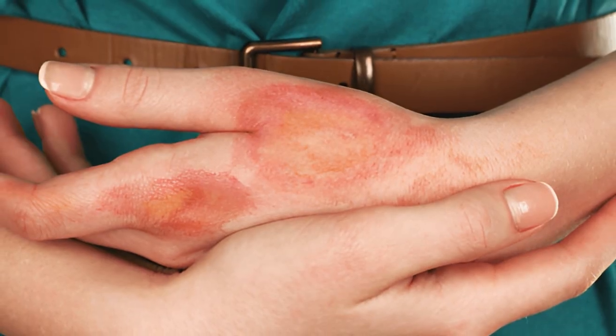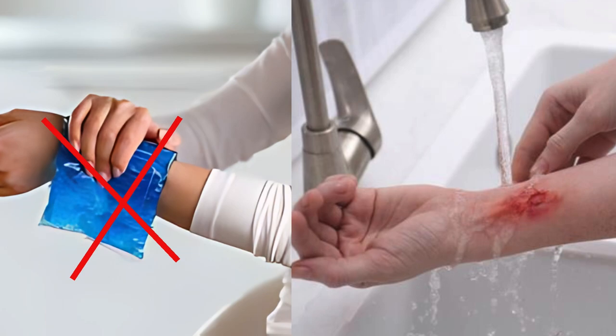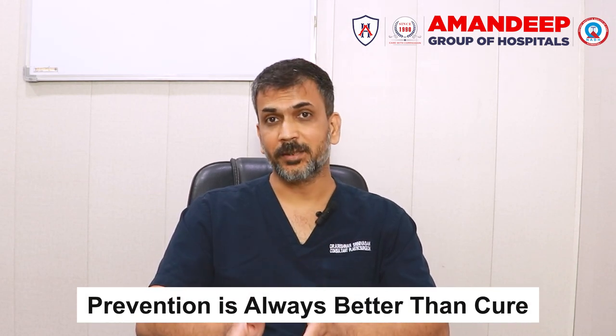Prevention is better than cure. If there is an injury, it is important to see a good hand surgeon promptly so that even a small injury can be treated well and hand function can be maximally restored. Burns are also commonly found — if hot water falls on the hand, apply a clean dressing and go to the hospital. With workplace safety, the chance of injury is reduced. Prevention is always better than cure, and if an injury does happen, getting good treatment at the earliest is the best approach.